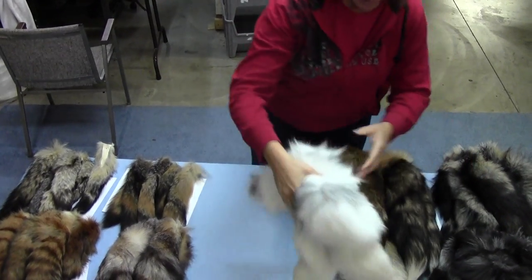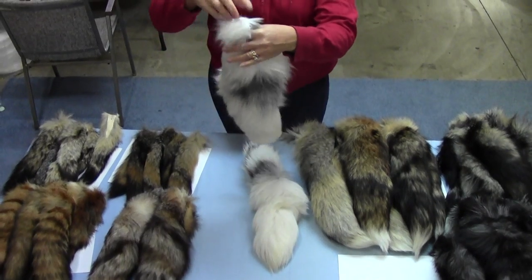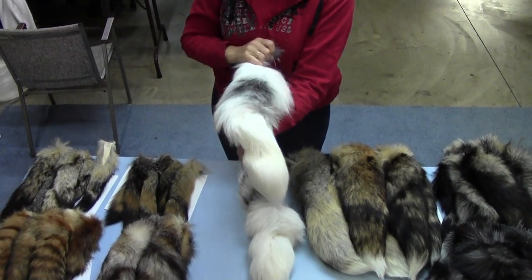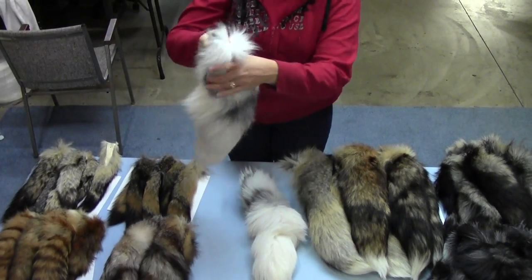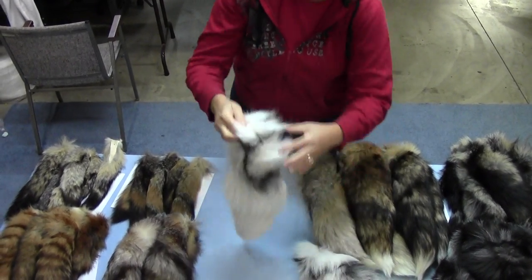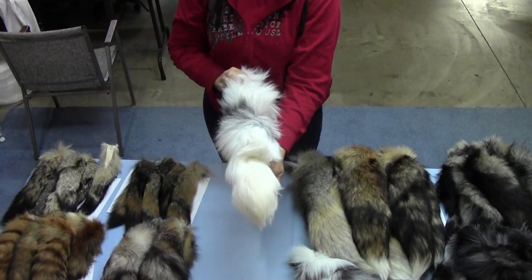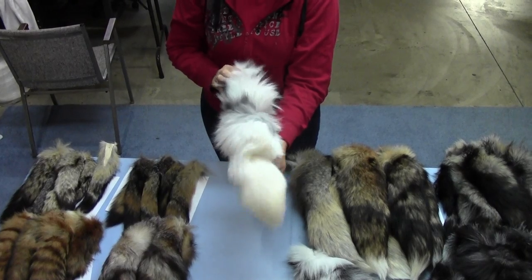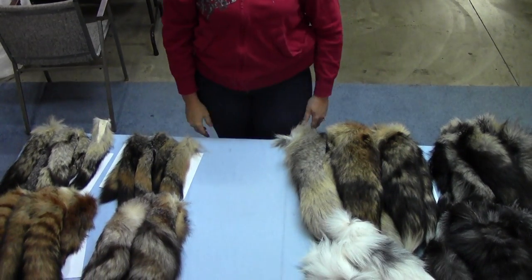Our last foxtail today is our marble fox tail. This one is a nice creamy white tail with a little bit of gray in it — a very pretty tail that is very thick and long. These are a nice tail if you're looking for something more on the whitish side with a little bit of gray. And that's the end of our natural fox tails.